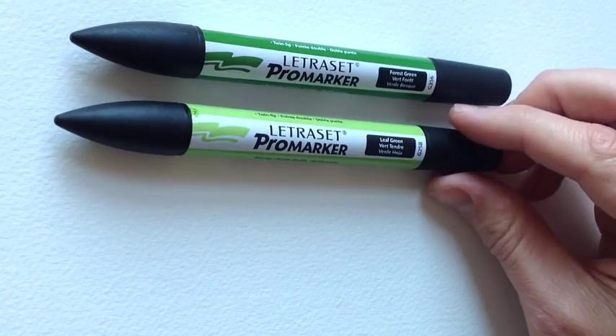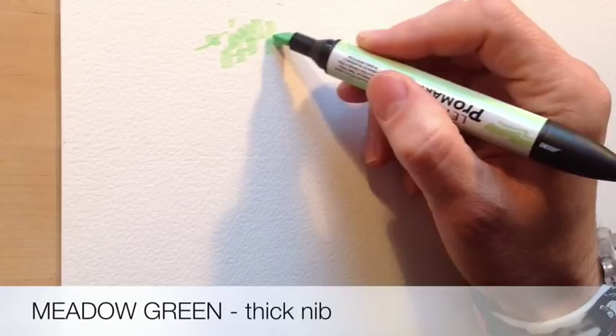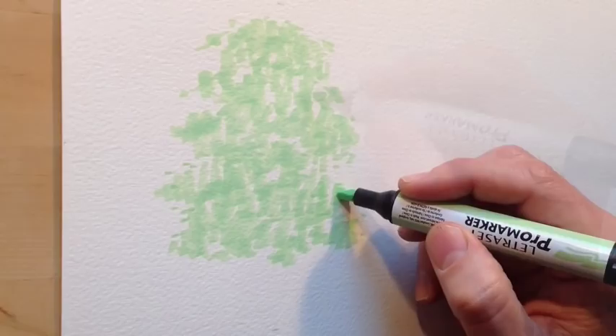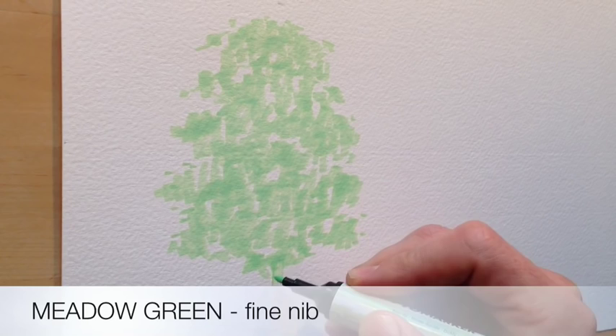Starting with the Promarker drawing, and because we're doing trees I choose three shades of green: a dark green, a medium green and a light green. I start with the light green using the thick chunky nib to quickly block in areas of foliage. The thick chunky nib lets me show big chunky areas of foliage, and if I tilt it on the side, individual little leaves as well. When you look at a tree you can't see all individual leaves — you usually see lots of chunks of foliage.